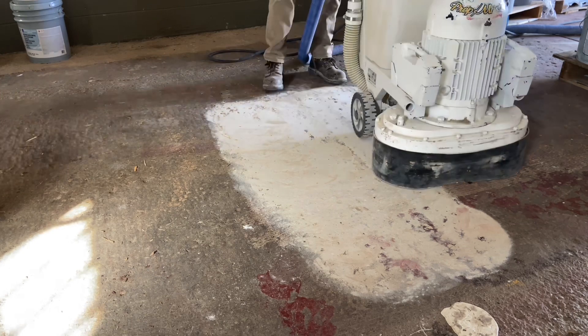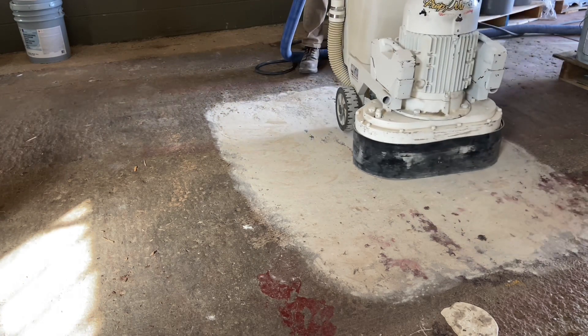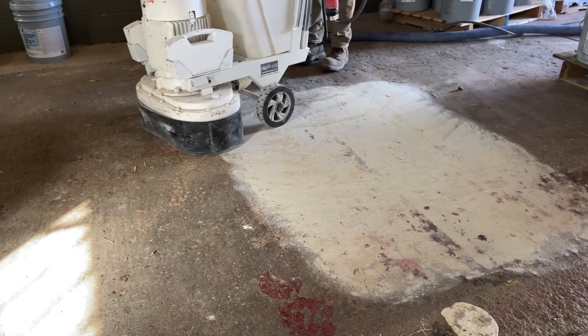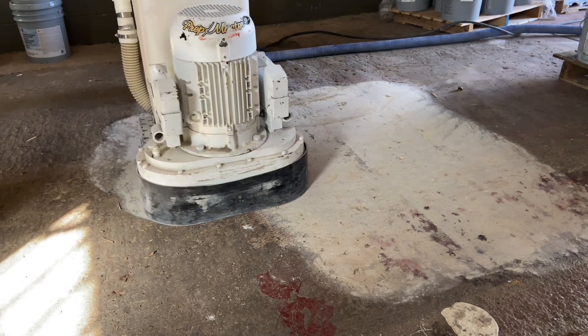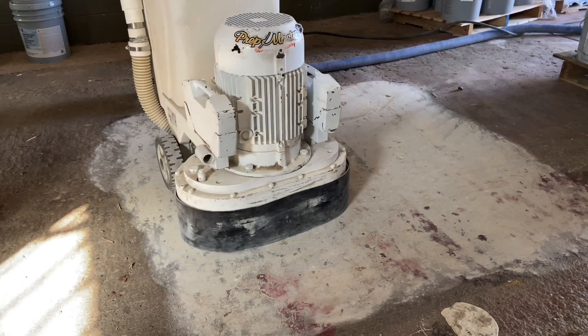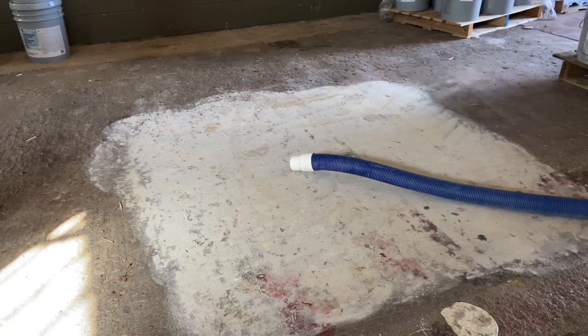The diamond grinding is being done to flatten the surface of the concrete. It's reducing those elevation inequalities that would otherwise have to be buried by the next coating applied to the floor. By using the grinder, it's essentially smoothing out the high spots, though it's not taking out the low spots — it's at least reducing the elevation difference that would otherwise require extra material to bury those problems.